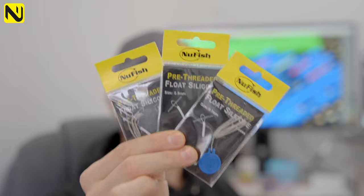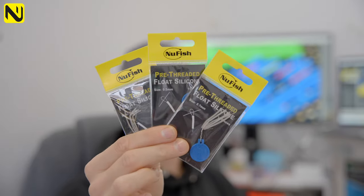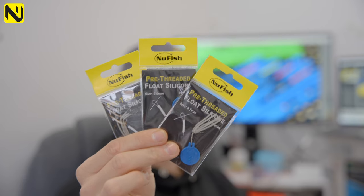The hidden gem of the range is the pre-threaded silicon, available in 0.3, 0.5 and 0.7mm. This easy silicon makes your life so easy when it comes to rig tying. If you've got bad eyes, or dexterity in your fingers is an issue, or you want to use thicker lines with a thinner 0.3 silicon and it's a nightmare getting the line through — this can be a game changer.